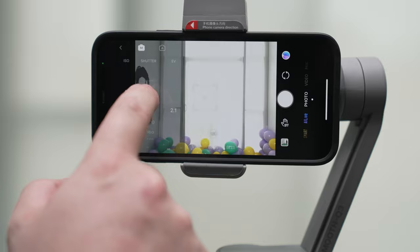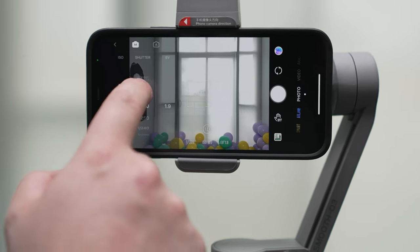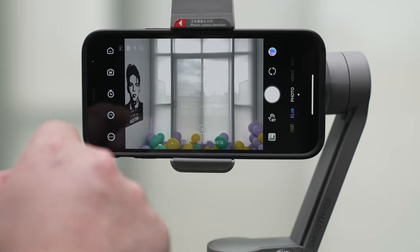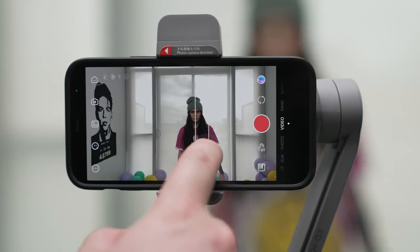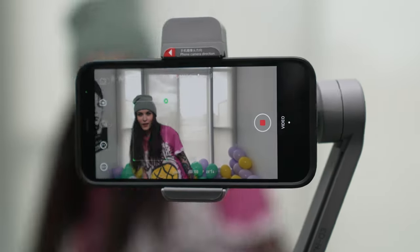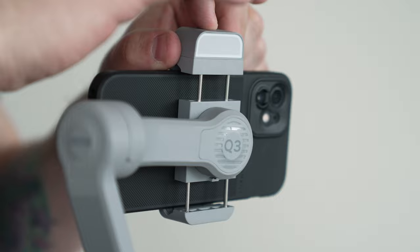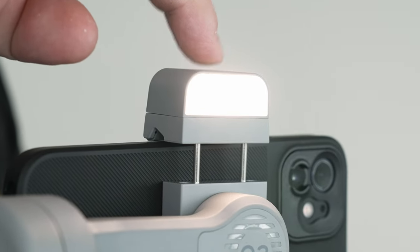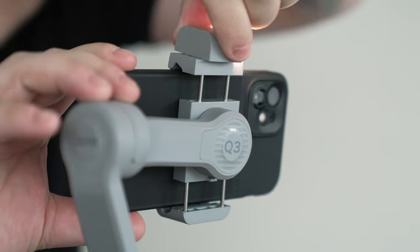I was digging into the ZY Cami app, which is heavily focused around quick-take content for TikTok and Instagram, but it also had manual control of the camera, which was really unexpected. We even tried the follow tracking mode, which was pretty cool — I was surprised at how responsive it was. It also has a built-in LED light with three stages of brightness, and you can swivel it around for selfies.